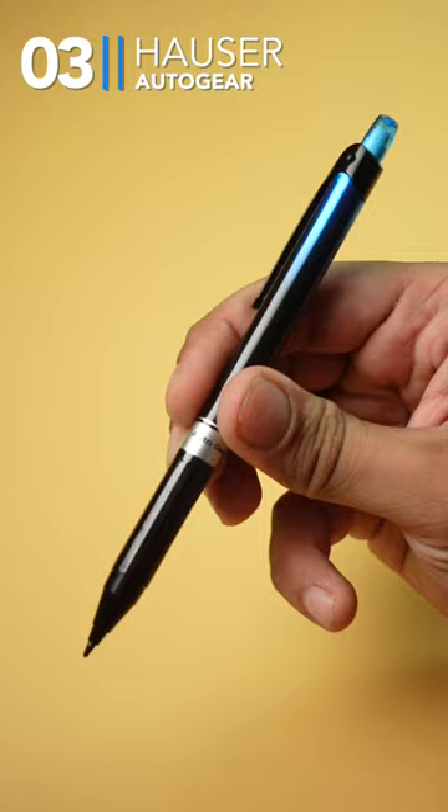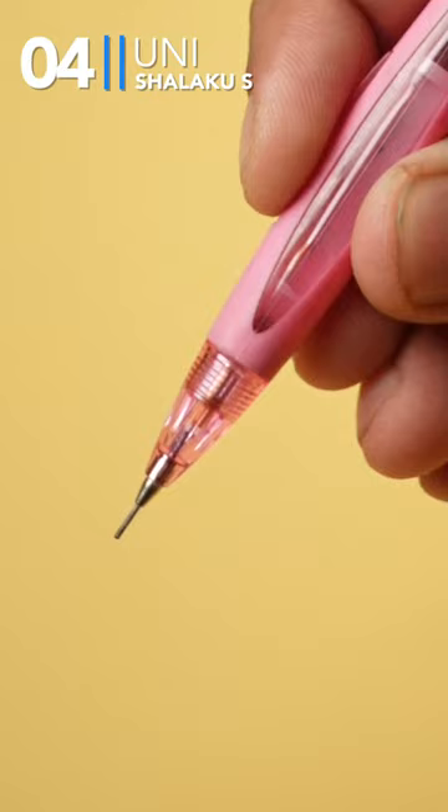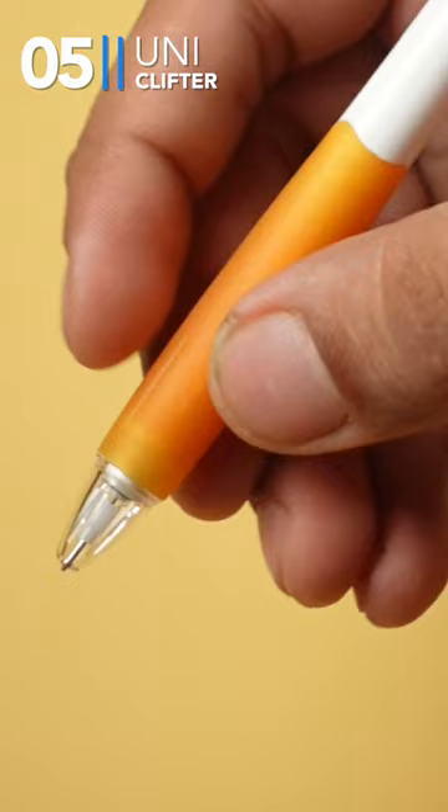Next, this is Uniball. It's not automatic, but it has very good build quality. In Shalakuras, you get a unique mechanism that lets you dispense the lead further. I like this clip and the rubberized grip.